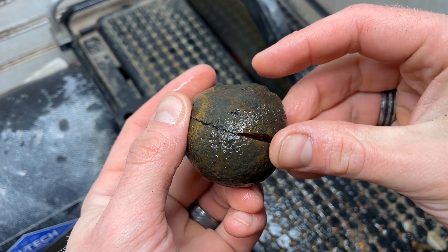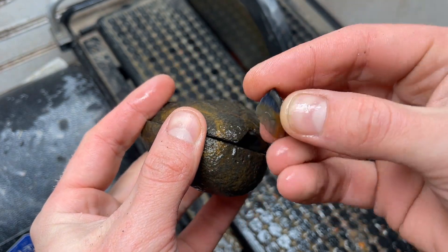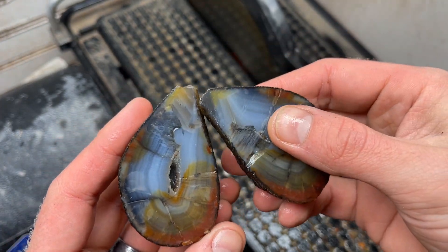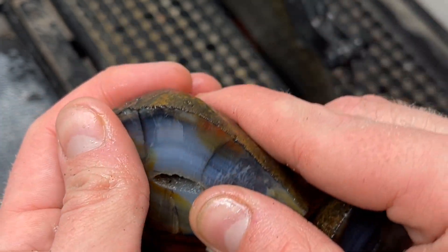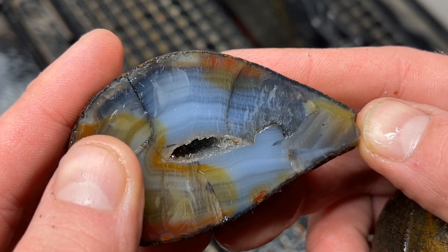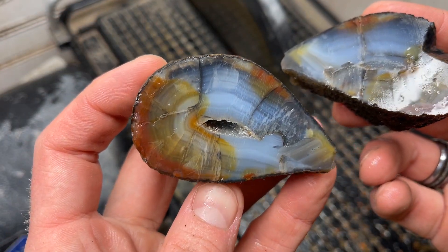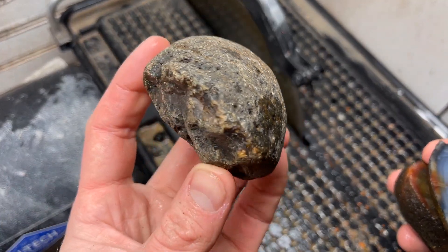Our first cut - this little guy fractured a bit on us. It's got so many fractures in it, good golly. Could have been so beautiful, man. The colors though are insane, so crazy.